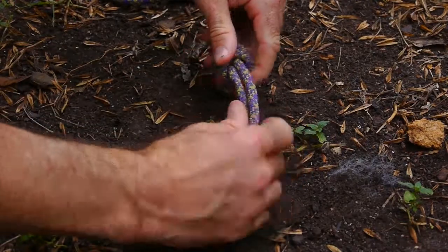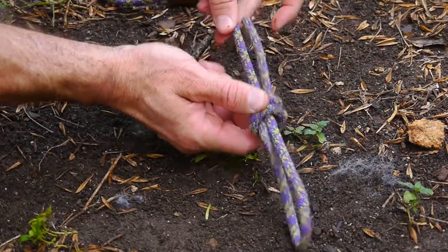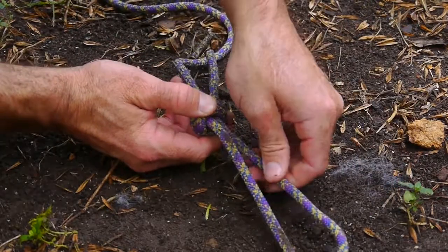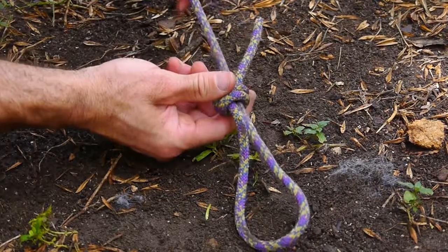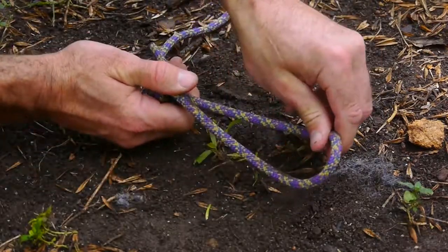Similar to a double fisherman's knot, and that will give you an adjustable loop. So if you've set up a snare with the triggering mechanism, or the animal runs through it, it will cinch down around the animal's neck, foot, whatever you've got set up.